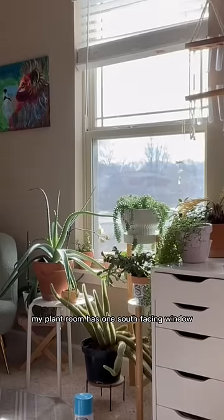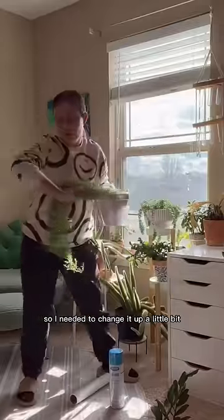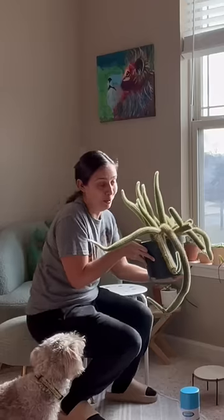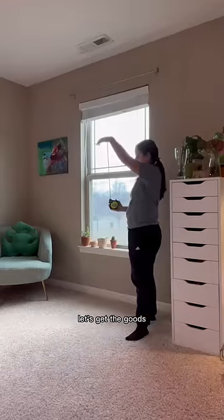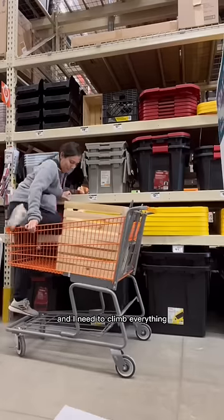My plant room has one south-facing window. It just felt way too crowded, so I needed to change it up a little bit. But this one just terrified me — but I'm measuring. I just want you to know I measured. I'm considered just the wee lad and I need to climb everything to get anything that I need.